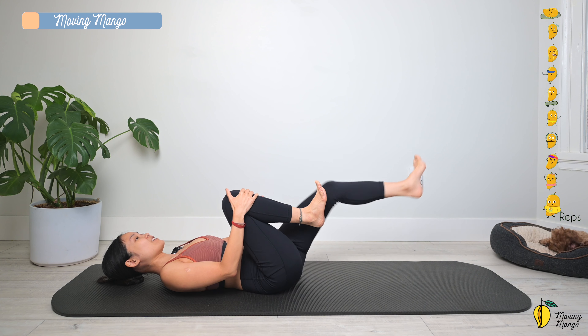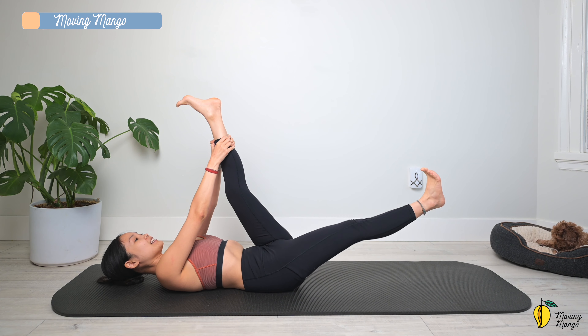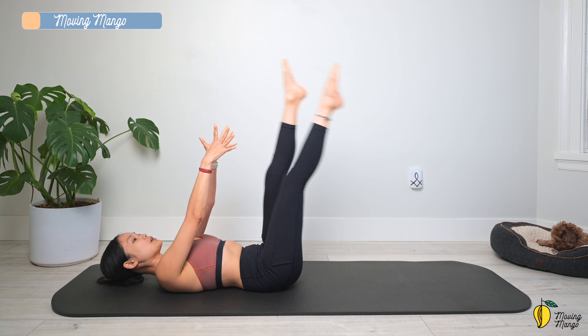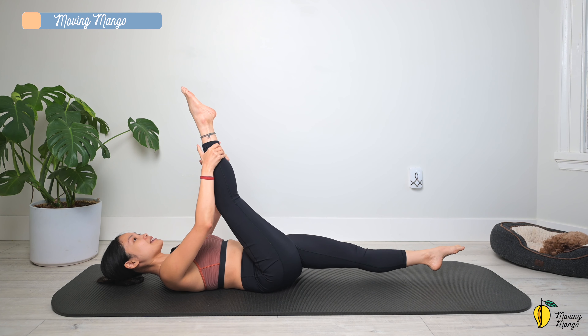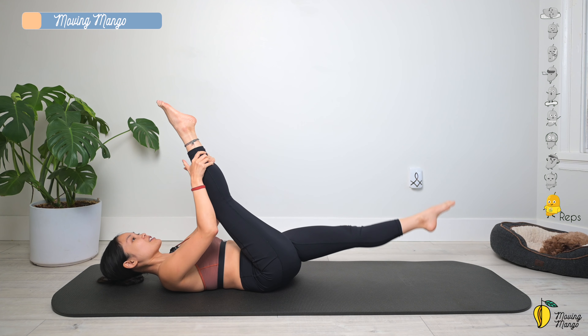To the other side and slowly bring it back. Lengthen your leg, hug your ankle and lengthen your opposite leg. Extend the ankles. Inhale and switch, and switch again. Try to do 10 times each side. Slowly — use the breath to control the movement.